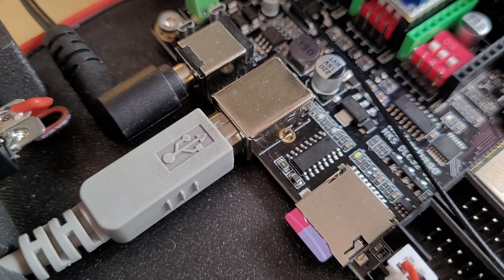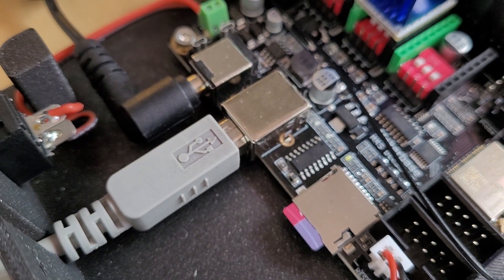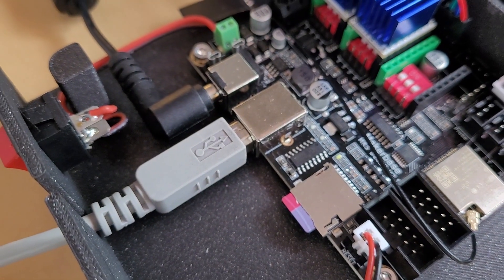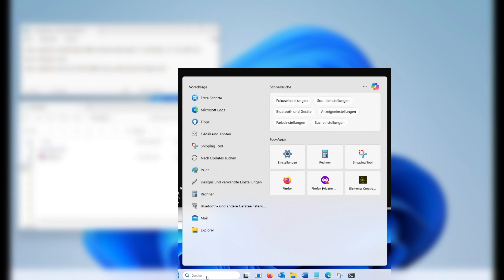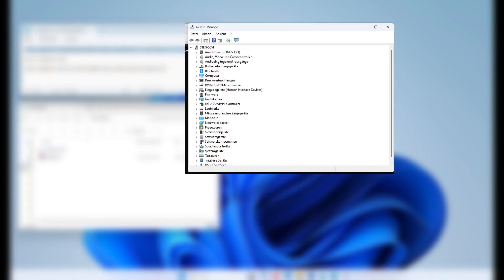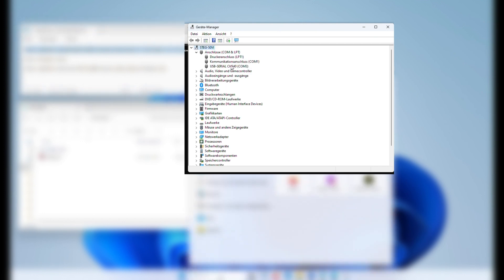First, make sure that you have connected the controller to your PC via USB and that the controller is powered by a power supply. Second, you have to make sure that the board is accessible via a COM port in the device manager. If the board does not have a COM port assigned, you must first install a CH340 driver.